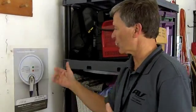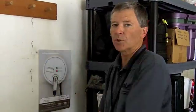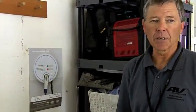So if you have a problem — if you were to damage this somehow or something goes wrong — when we come out, we'll have an all-new one. We take it off the wall, put the new one on, and you're back up and running right away. That's going to be a priority: to get right out and get these fixed if anything goes wrong.